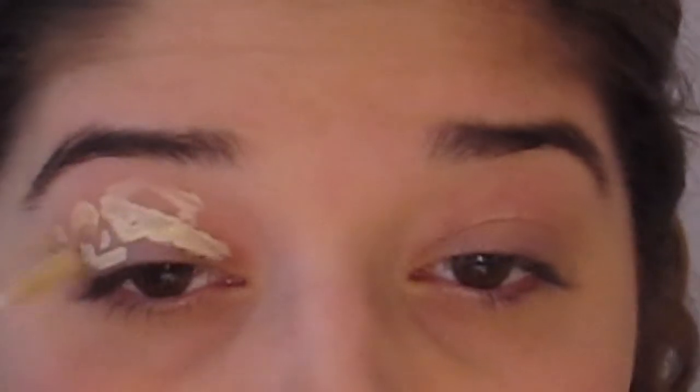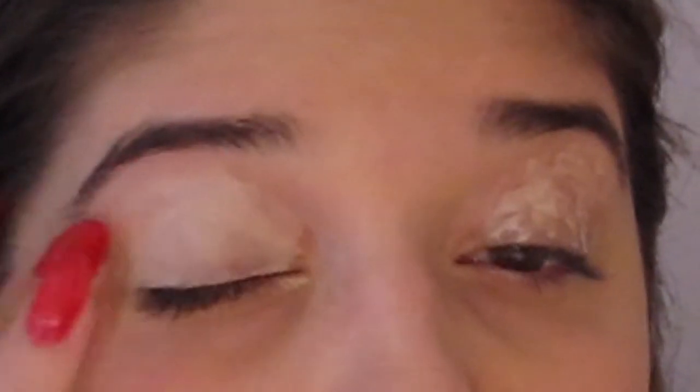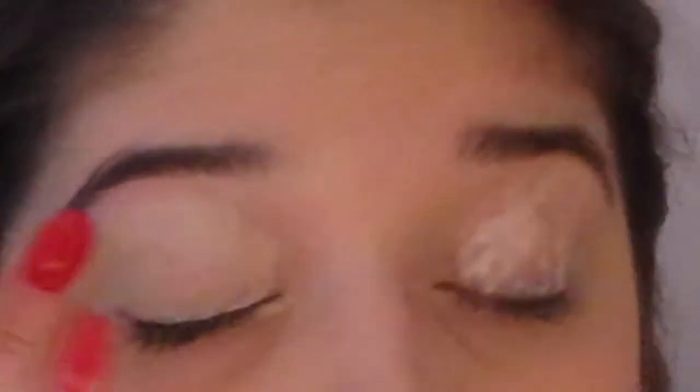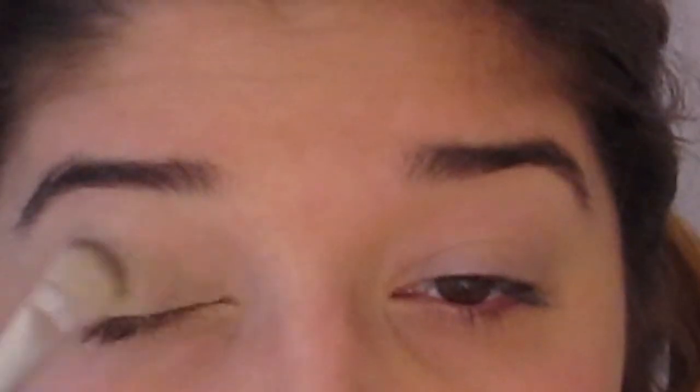Using the Urban Decay Eyeshadow Primer Potion in the color Eden, I'm going to prime my eyelids. This will really help make the colors pop and last all day long. I'm gently rubbing it in with my fingers to blend it all in. To set the eyeshadow primer I'm using a bone white color from the Color Design Chic Elegance Lancome palette — you can use any bone white color for this.